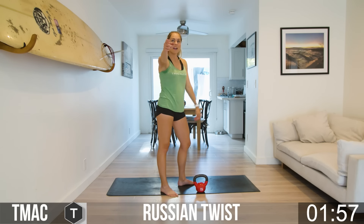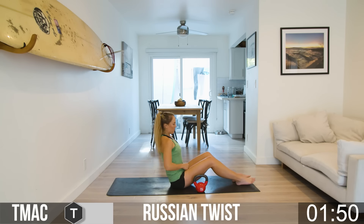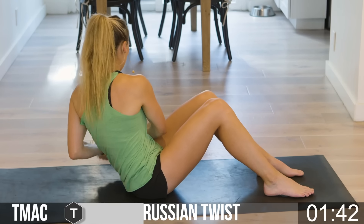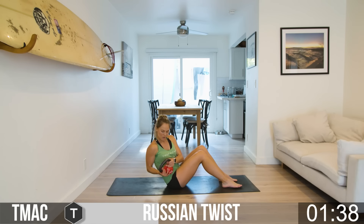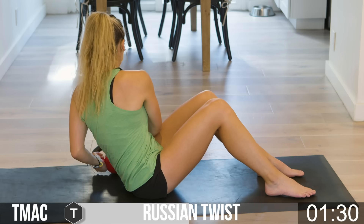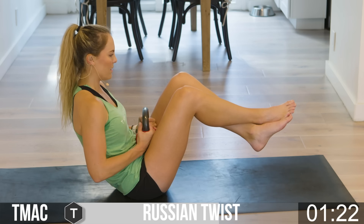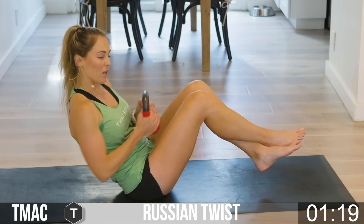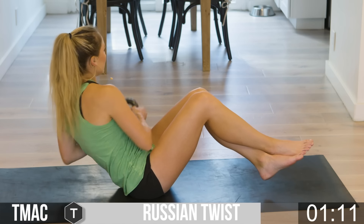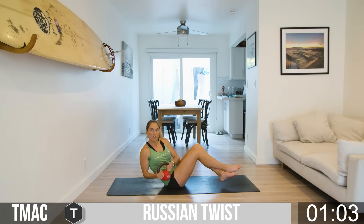Take it down to the mat. Are y'all sweating yet? I'm sweating — my upper lip is sweating, so I know something is working. Five seconds and we go into those twists. Plant those feet, grab your bell. Right, left — tap it down. If it's too much to tap it down, you can just turn and hold right, then hold on the left. If you can get it all the way down to tap on the ground, that's perfect. If you want to pick it up, heels come up, cross the ankles, and twist while staying nice and stable.